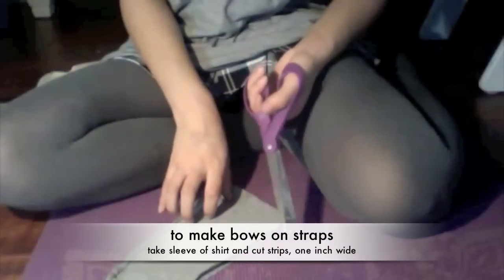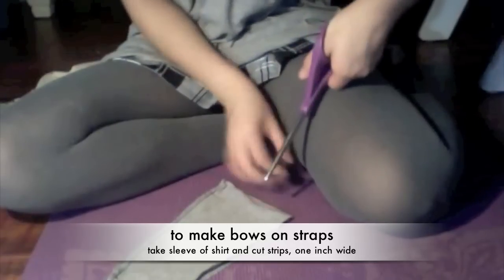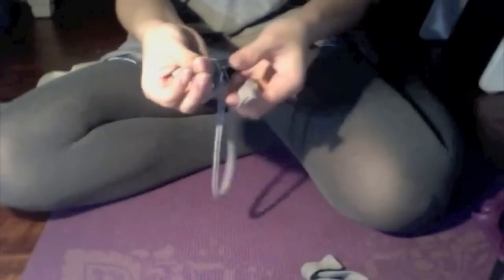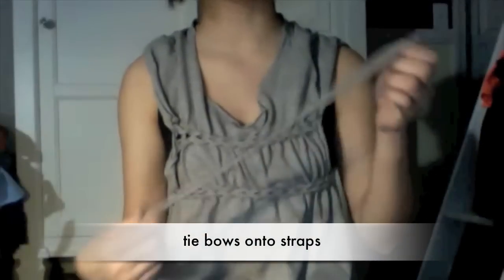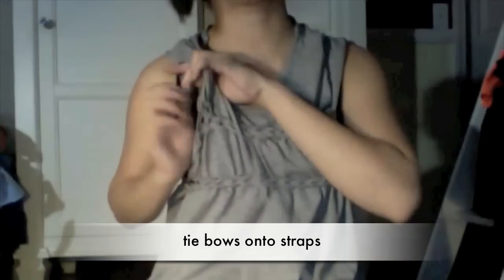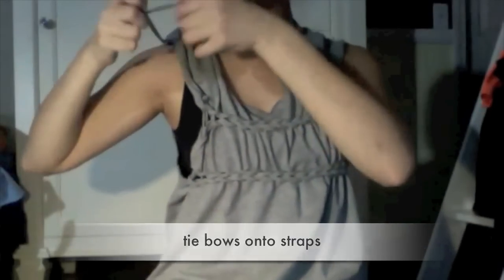For the strips, I'm going to take the sleeve that we cut off earlier and cut the strips vertically. Just pull them apart — they'll snap in the middle because of the seam — and that is your string. Stretch them up, then after cutting the long strips, loop it under the sleeve here and tie it in a knot up here in a little bow.